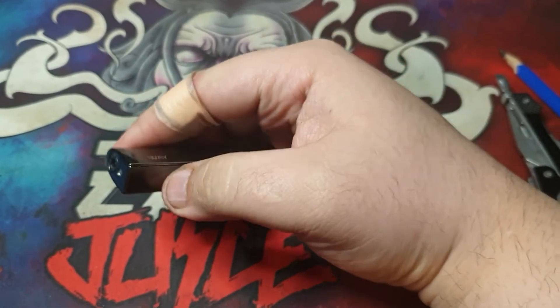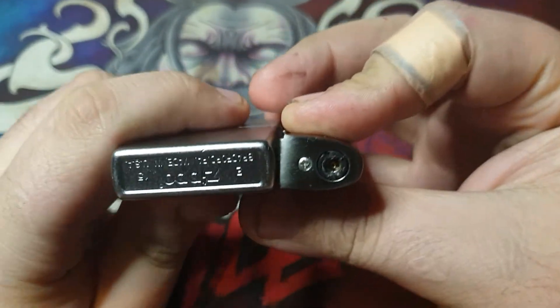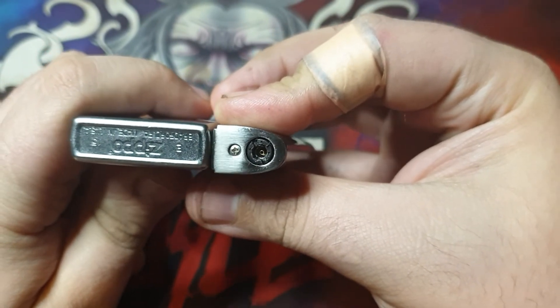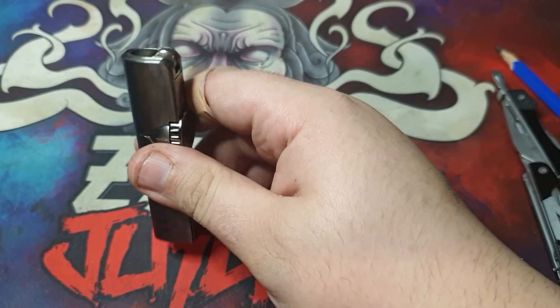Let me bring it closer so you can see. Put it against the edge of a Zippo — you can see it's just a tiny bit thicker than your typical Zippo lighter. It's longer as well, but I do like that about this lighter.